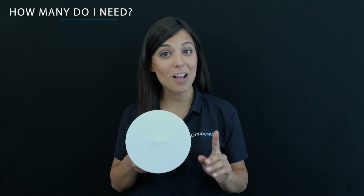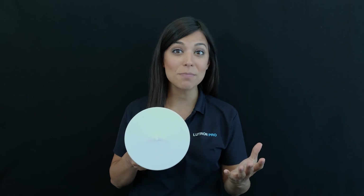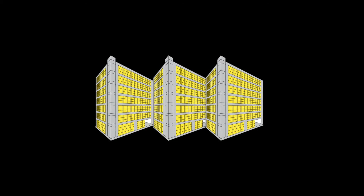You will need one hub to cover an area of up to 1,000 square meters, and at least one hub per floor. You can have one for a system, or up to 64 hubs in a network. Installing a Vive Hub allows you to scale a Vive system from a simple single-room setup all the way up to multiple floors, or even across multiple buildings.